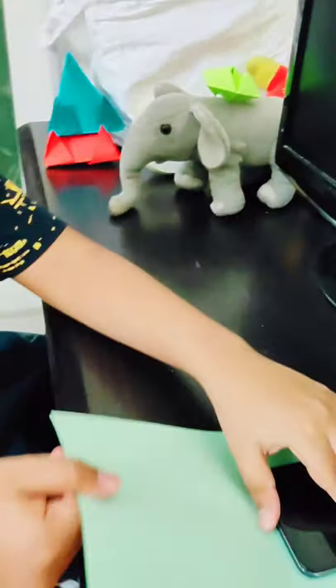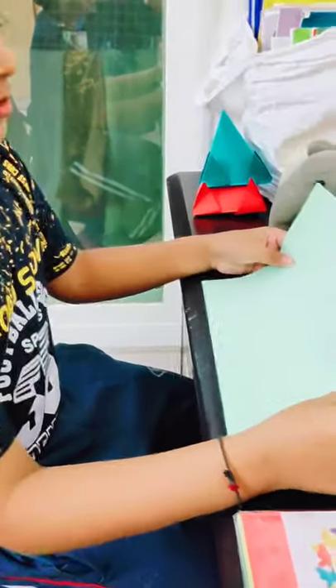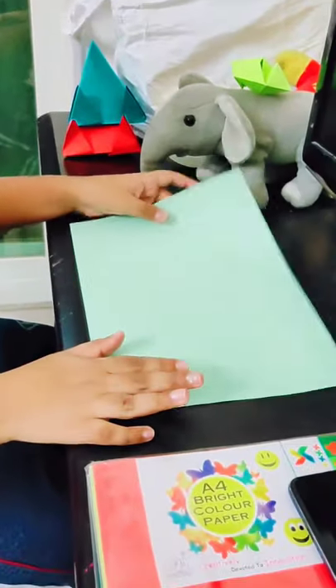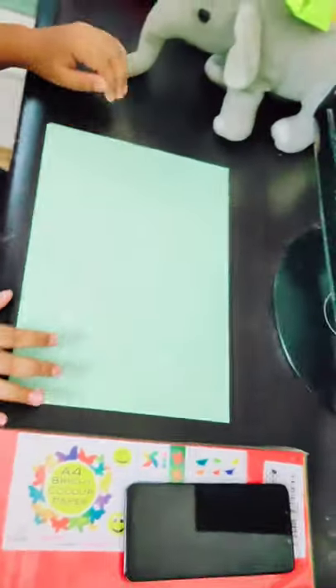The material you need is just an A4 size sheet, or you can use a printer paper. You can use any color you want.